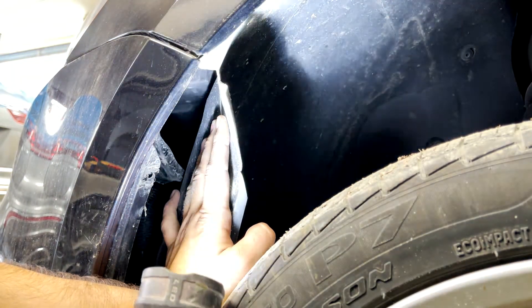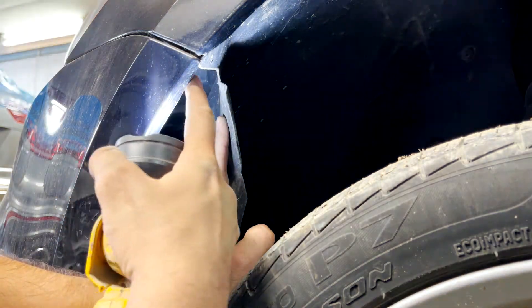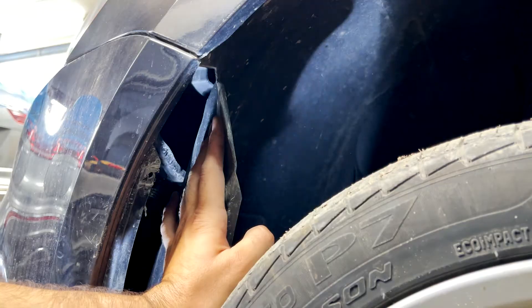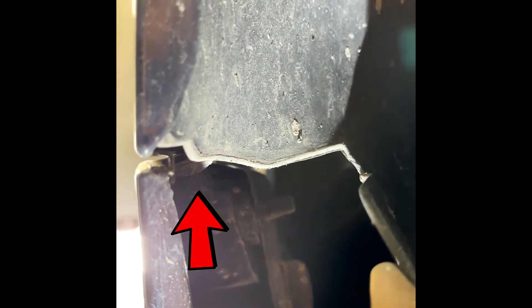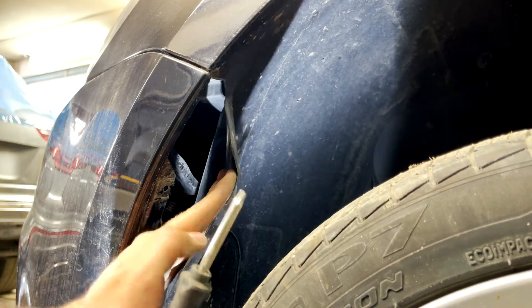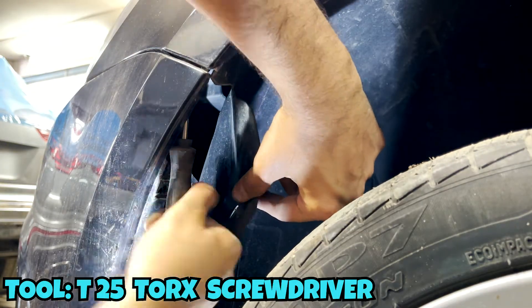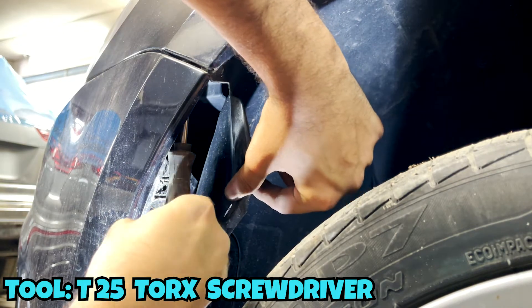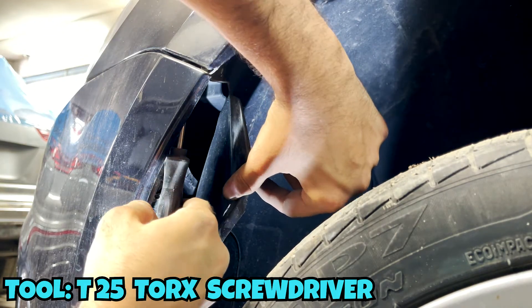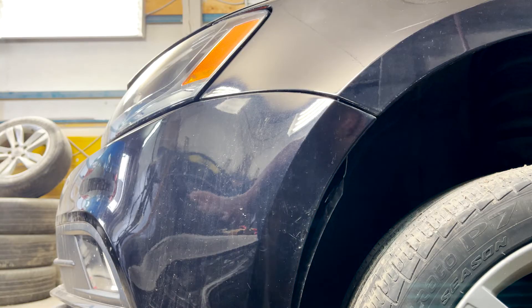There is also a screw on this corner — it's the same T25 screw. I'm trying to show it to you; it's right there. I'll try to see if I can use the screwdriver or the torx bit with a wrench. I was able to use the torx screwdriver there. Now I'll slightly pull the bumper.